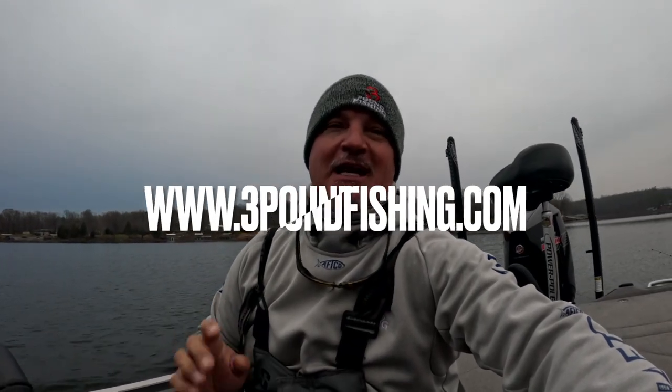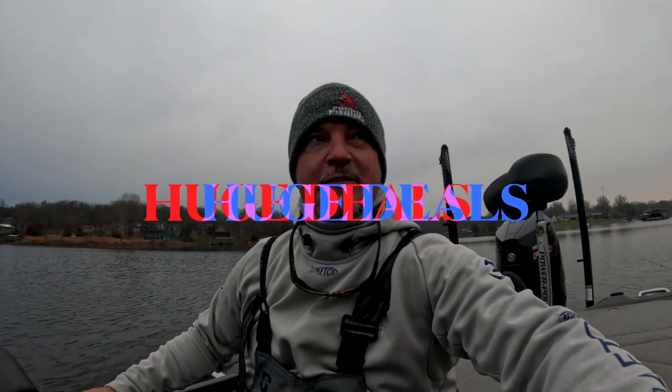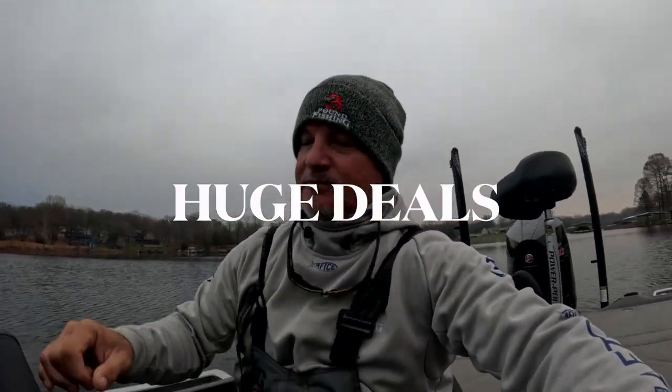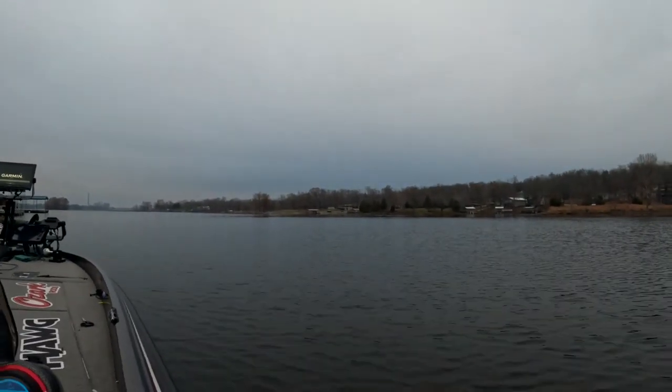Check out the deals on the website, threepoundfishing.com — sniping braid, hog fishing, all those deals are still going on before Christmas, so check those out. Great opportunities to get good discounts; I believe the beanies are on too. We've got a fantastic morning — it just doesn't get any better than that.